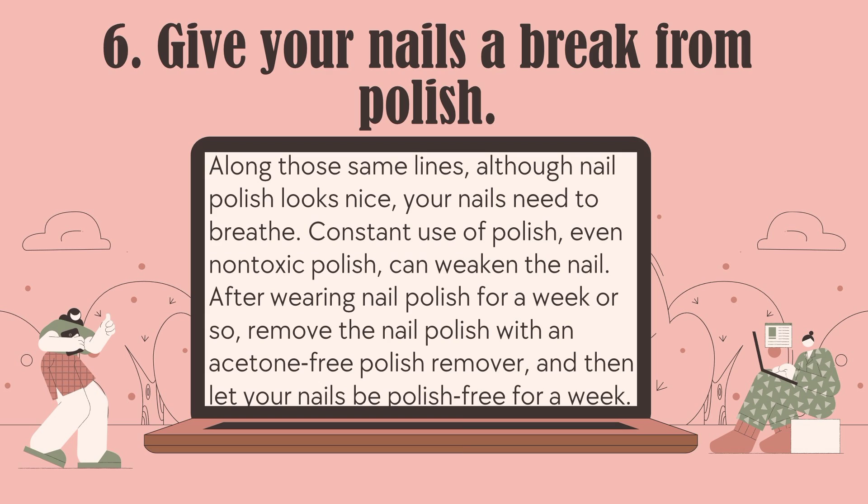Number 6: Give your nails a break from polish. Along those same lines, although nail polish looks nice, your nails need to breathe. Constant use of polish, even non-toxic polish, can weaken the nail. After wearing nail polish for a week or so, remove it with an acetone-free polish remover, and then let your nails be polish-free for a week.